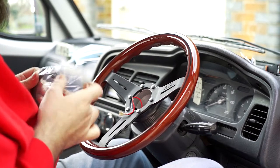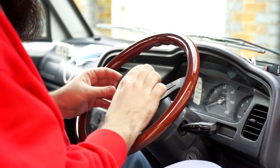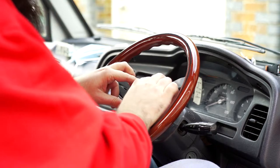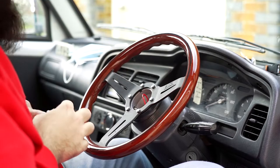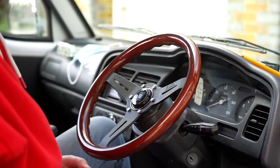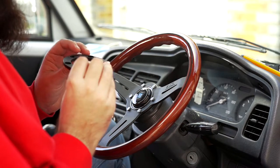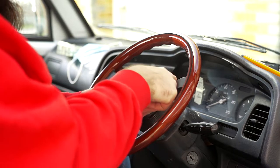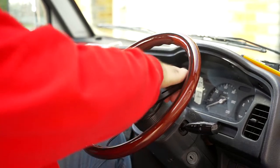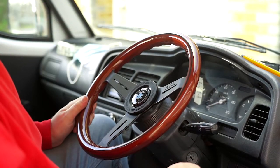Now horn time. How does this even stay? It's pressure fit. After sleuthing around I was wrong - it does go in the way I'm going to do it, after the wheel. I thought it went underneath and then there's this weird pressure fit ring, which to be honest is very loose. But that is the Nardi wheel done.